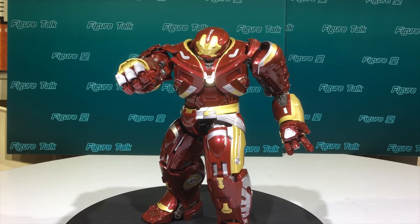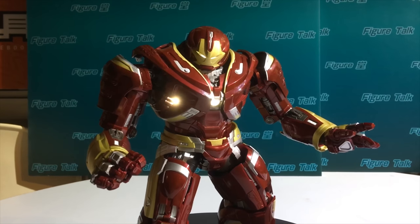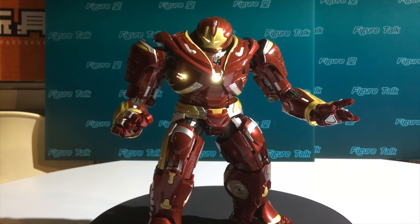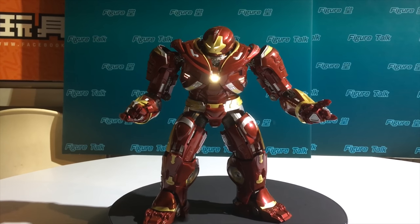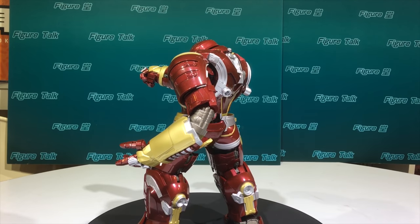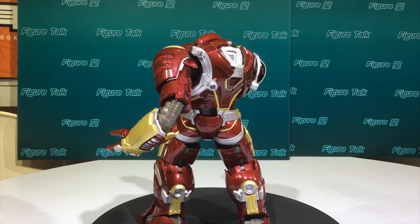This is what they call 1/12 scale. I have to summarize the main weaknesses of this product — the color. The red color of the Hulkbuster is a bit too dark. Every one of us didn't know what exactly the color looks like, and every customer has their own perception.